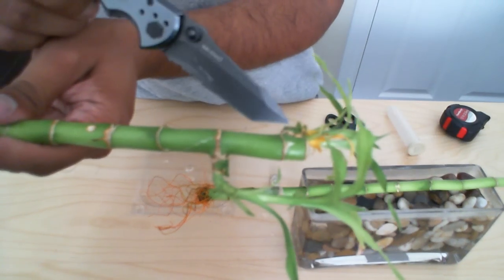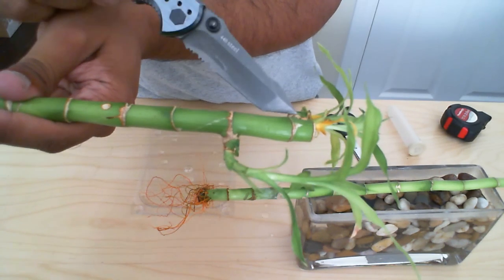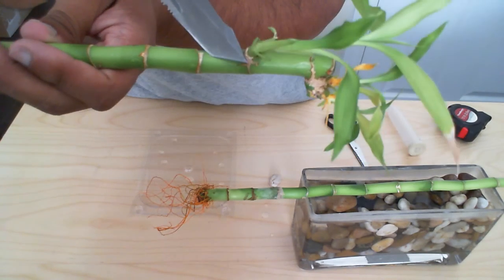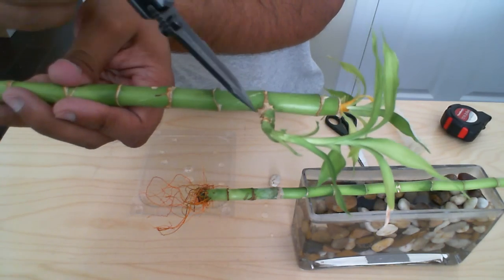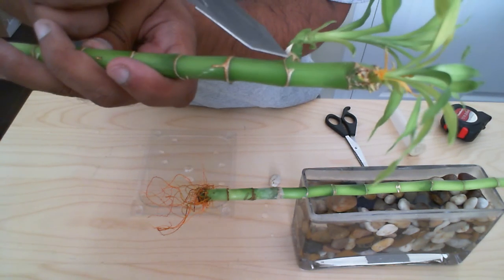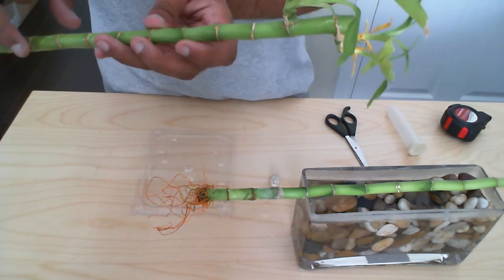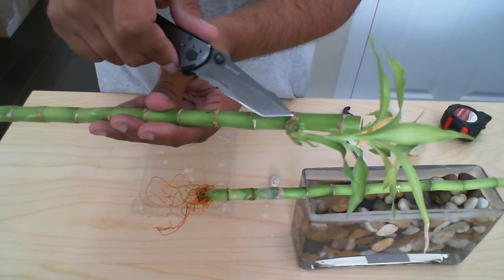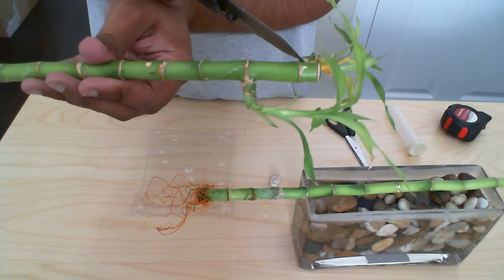What you want to do is leave that grouping and keep it there to inspire growth into it. This one on the other side — you'll see one that's growing here, but if you look closely there's also another one coming out on the side. So what you want to do is cut this one off to entice growth into the other one and make some other cuttings.